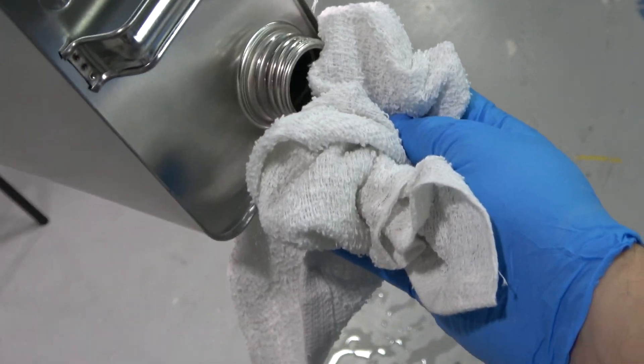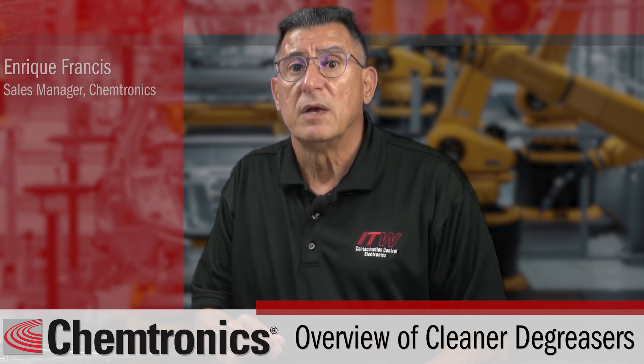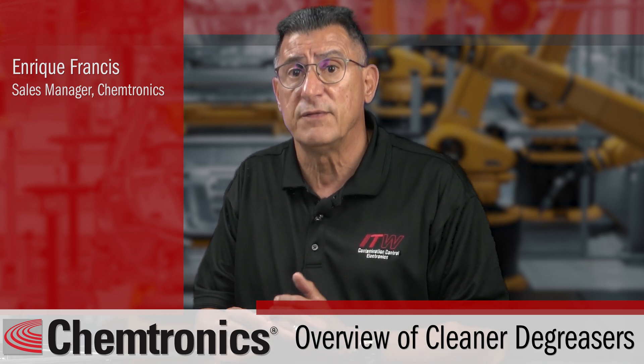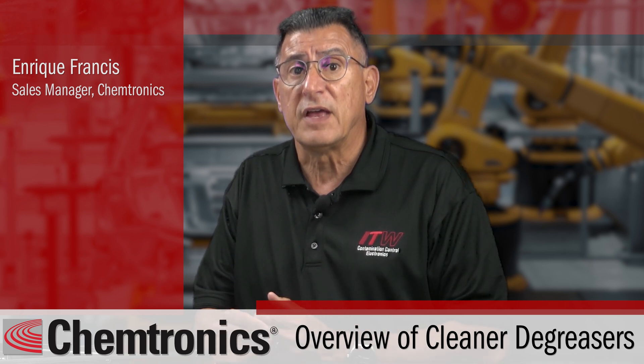You have a friend in the degreasing business. Please contact me with any challenges that you're facing and we will help you be more effective, productive, and safer than ever.